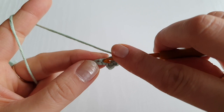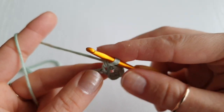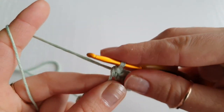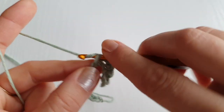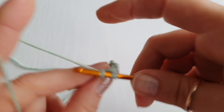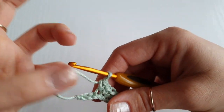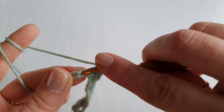Now we are going to single crochet into the next stitch, and the same into the next one, and all the way down in every single stitch. I'll show you what to do next before we get there. Doing single crochet, I have my last two stitches here — single crochet into each.